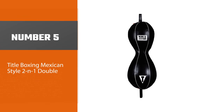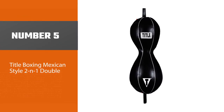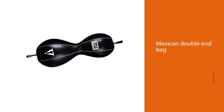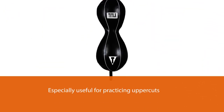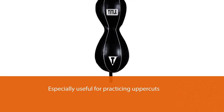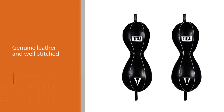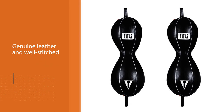Number five: the Title Boxing Mexican Style 2-in-1 Double End Bag. If you want to improve your body and headshots, this Mexican double end bag is the solution for you. It is especially useful for practicing uppercuts thanks to the hourglass shape, and it can be used as a substitute for pad work. Compared to other striking bags, because of its size and weight, it is not as fast. The shell is manufactured from genuine leather and well stitched, and users do not have any problems with ripping.